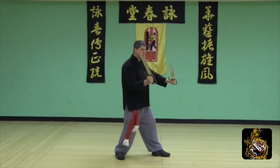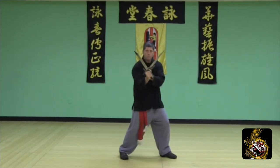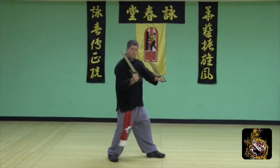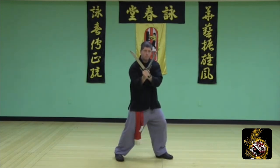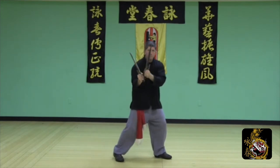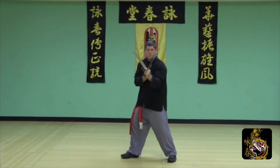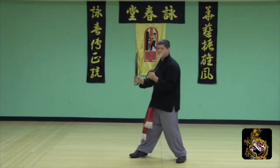Lop Dao off the Wu Sao hand. Here we apply a release step and the Lop goes in the center. Using the Lop Dao in this manner, you would catch your opponent's sword and pull it forward. Once again, this is Lop Dao on the neutral side. Return to the opposite side — release step, Lop Dao in the center.